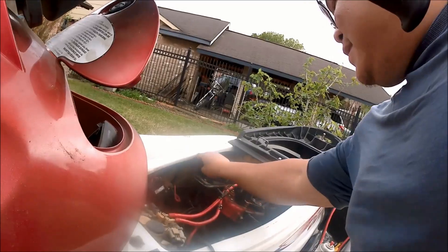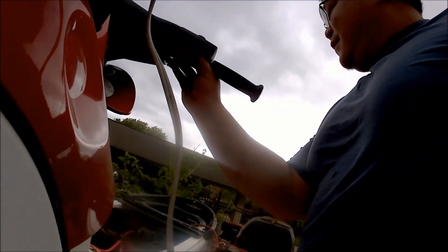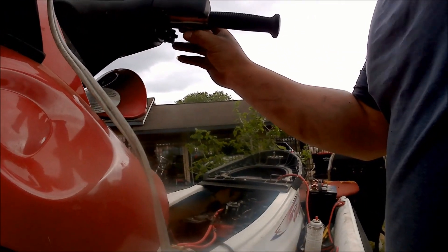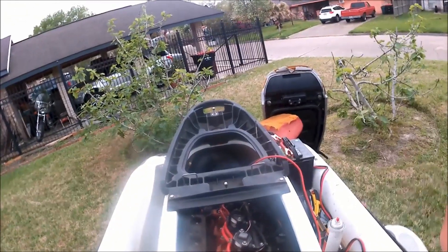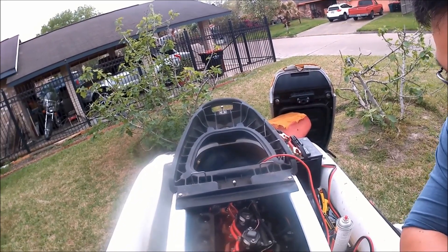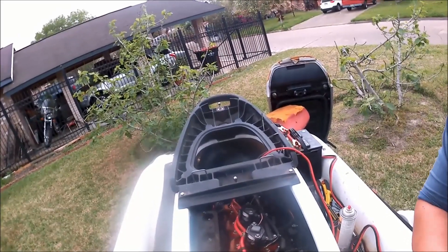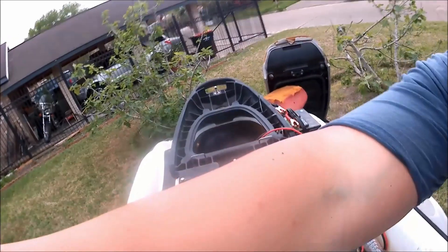It's running better. It's actually idling.